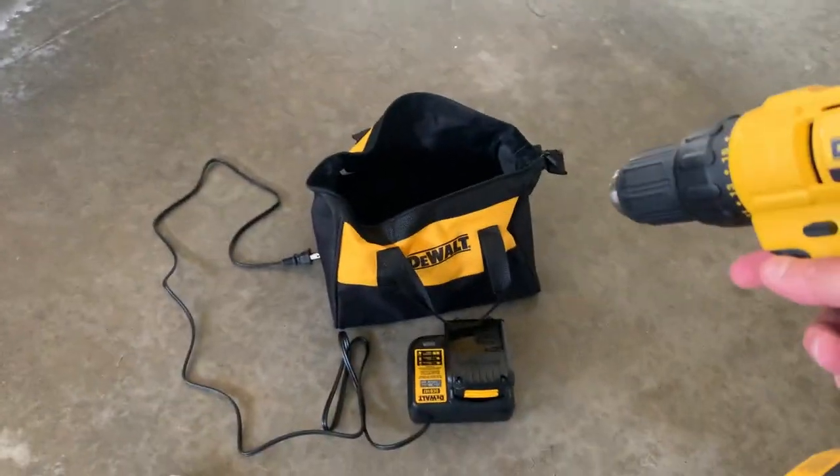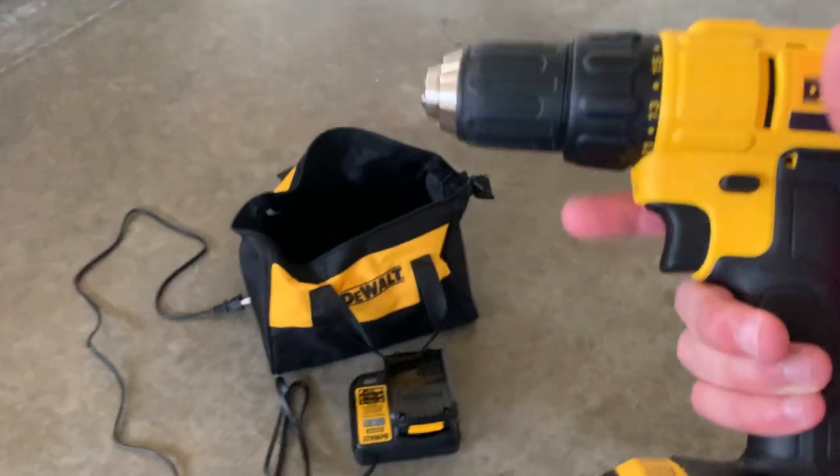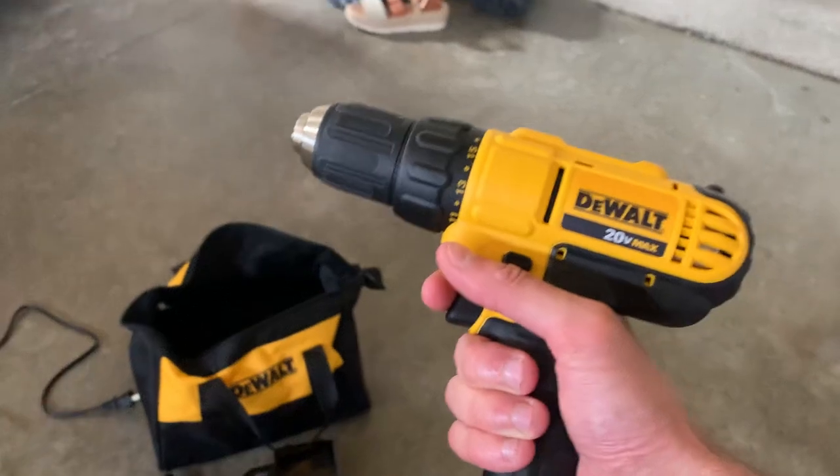Very good quality — comes with the little bag, which is cool for traveling. You can wrap up the cord in there and the drill. This thing is good and it's not loud. Some drills can be really loud, but not this one.